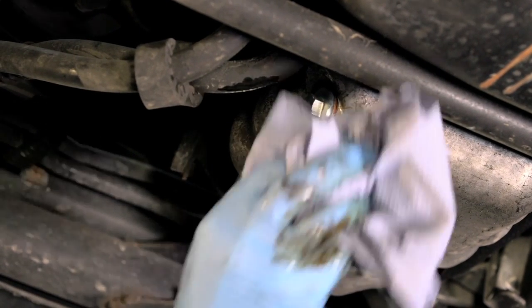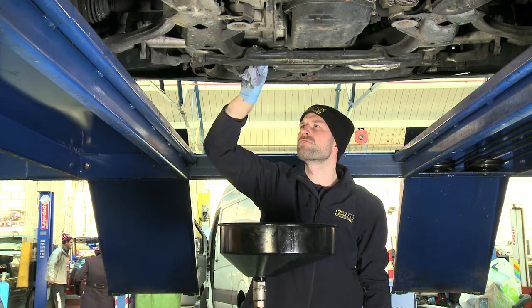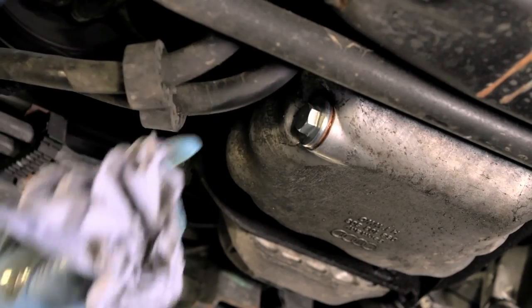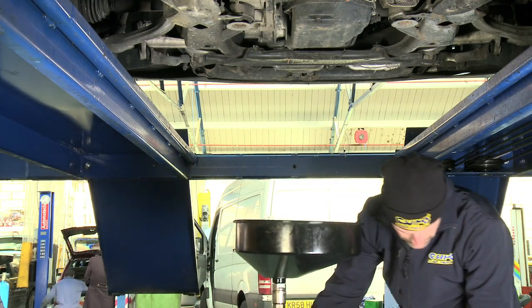Use paper towels and if necessary engine degreaser to remove any oil that may have spilled. Remove the drainer from under the vehicle.